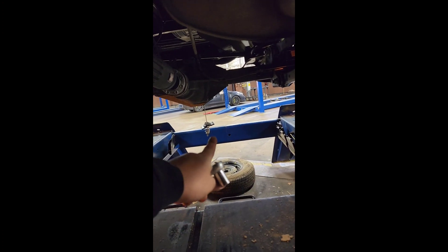Alright, first thing you want to do: 13mm socket, you want to undo this clamp right here. See it right there. And the best part — I looked online — if you drop the spare, you can take this all out in one piece. So I'm going to see how well that works for me.